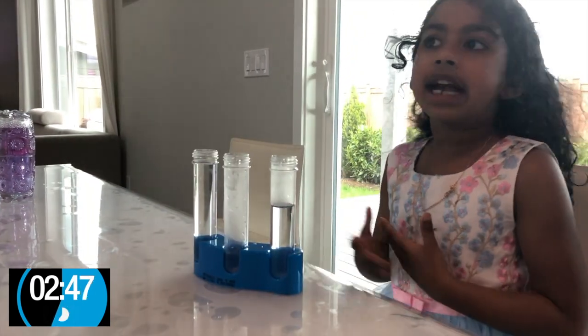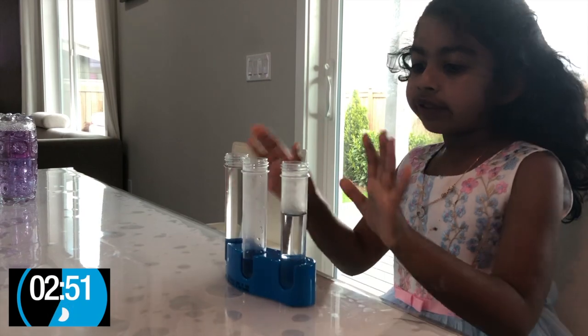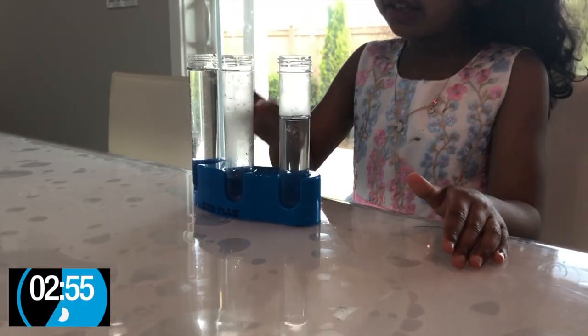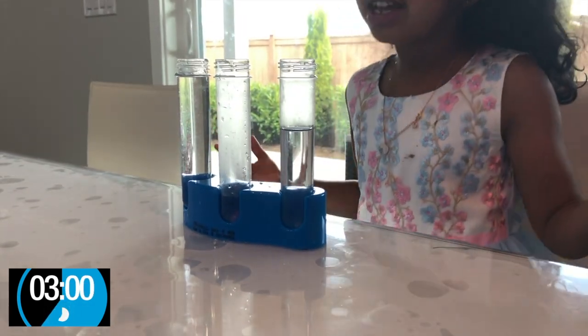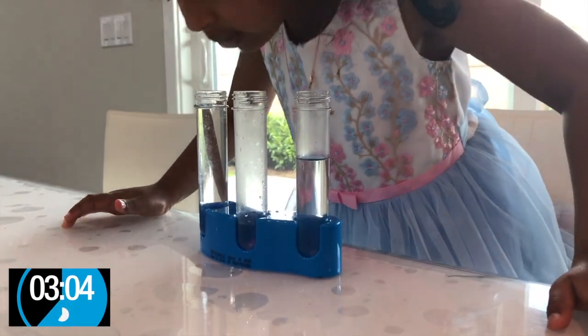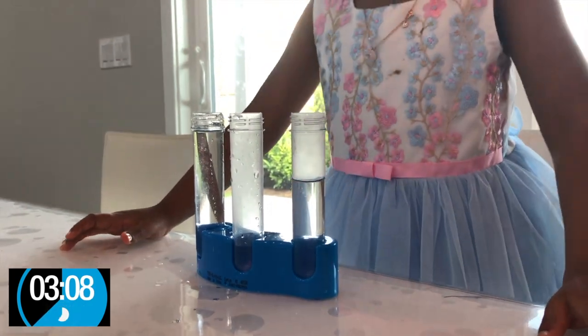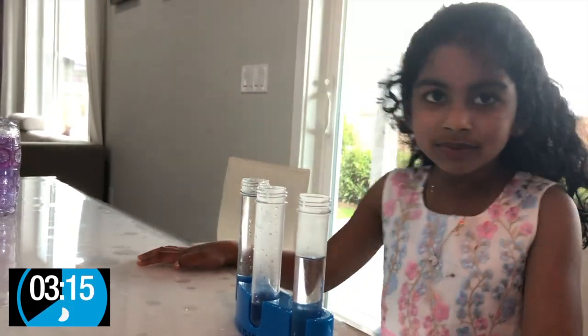The next experiment we are going to do is about sound. I have three tubes: this one has full water, this one just has a little bit, and this is halfway. Let's see what happens if I blow all of the tubes. I heard the sound this time. I'll do it again. There were so many sounds.